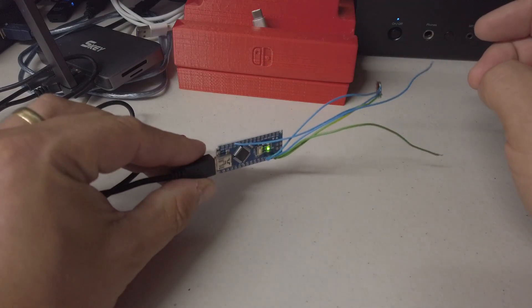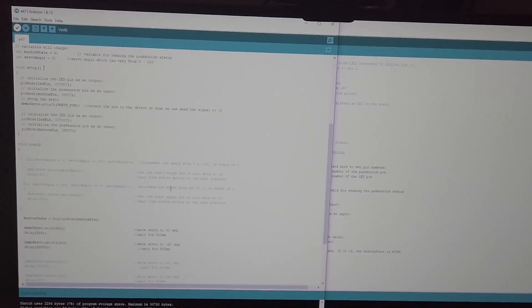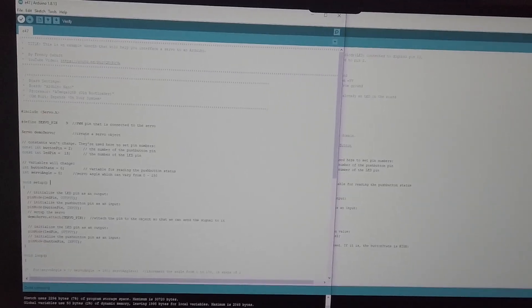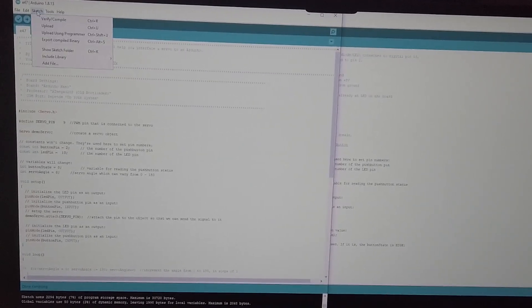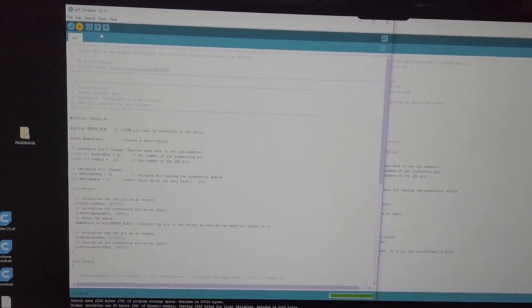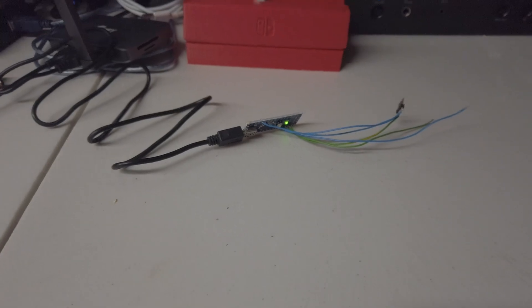There we go — plugged in, lights flashing. A shed load of Arduino coding happened in the background when you weren't looking, and we ended up with this, which we can now send by clicking the upload button to the Arduino. And there it is — coded, ready to go.